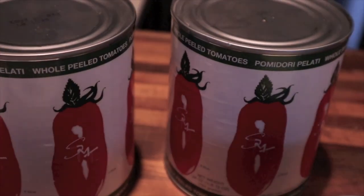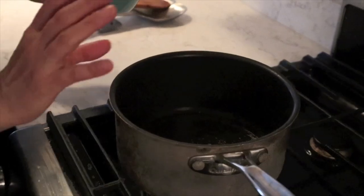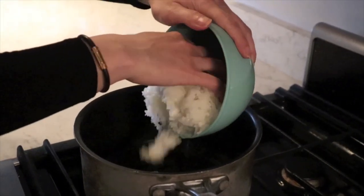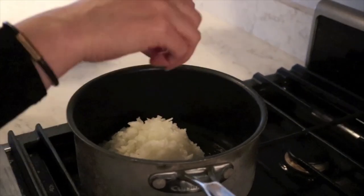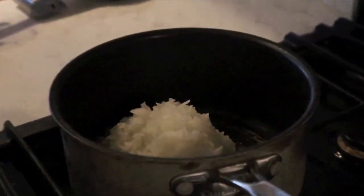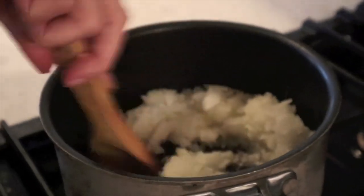Now we've prepped all of our ingredients and we're ready to make our delicious sauce. I'm preheating two tablespoons of olive oil in my saucepan. Then we're going to add our onions, then our garlic, our canned tomatoes, and then our fresh herbs. We've heated the oil and now we're adding our entire white onion. We're going to sauté this on medium for about two minutes.